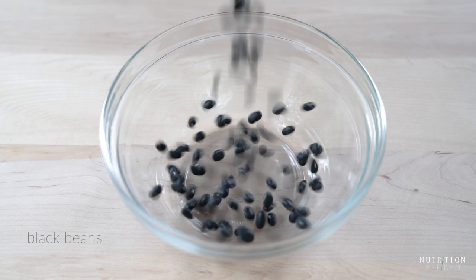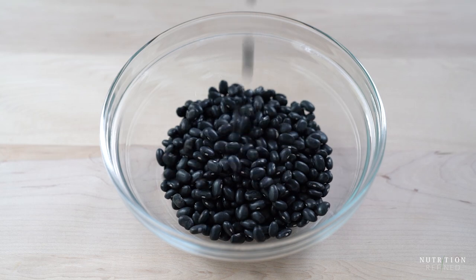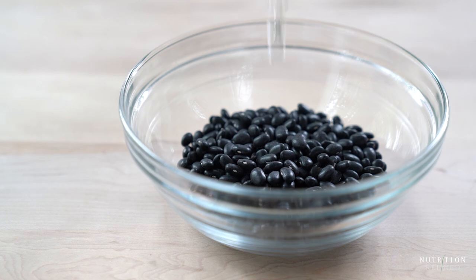The base ingredient for these burgers is dried black beans. Soak the beans in cold water for at least 8 hours, or do a quick soak in hot water for about an hour.